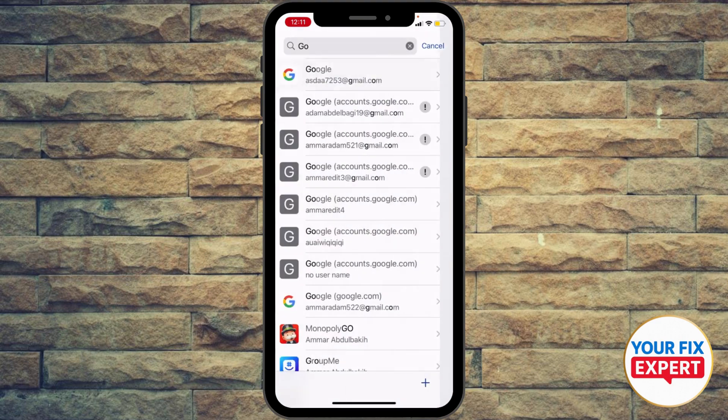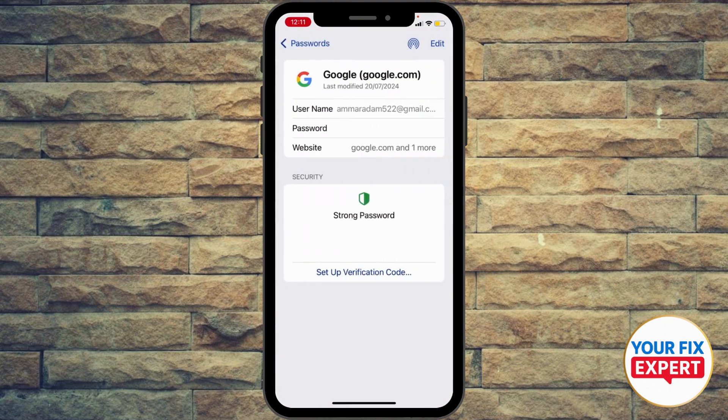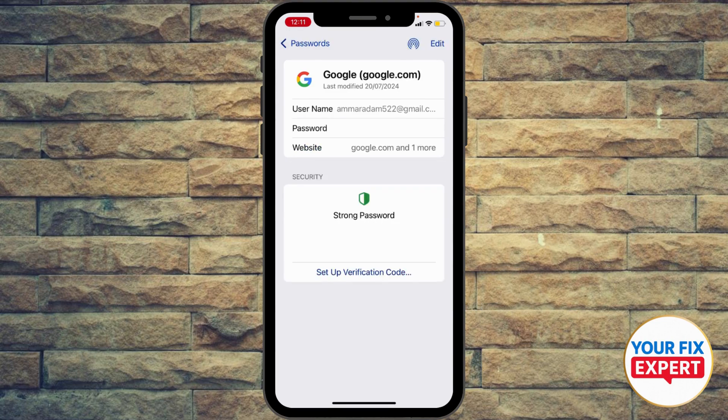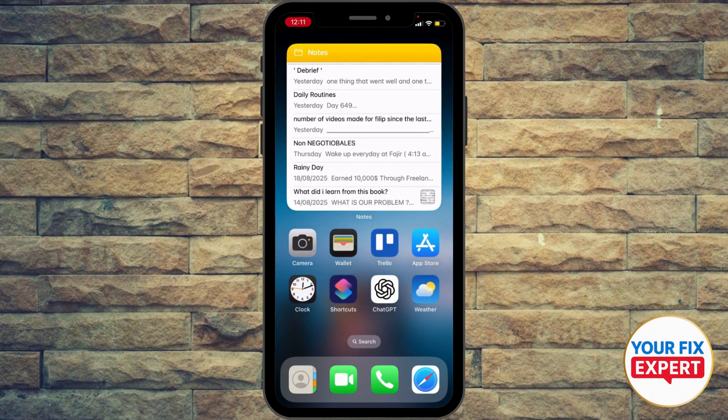Now what I'm gonna do is select 'More' — yeah, this one. Now I'm gonna go ahead and copy that information from here. Then I'm gonna go back to my screen and export it.